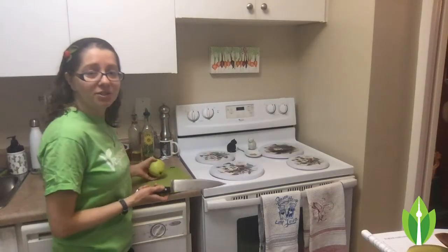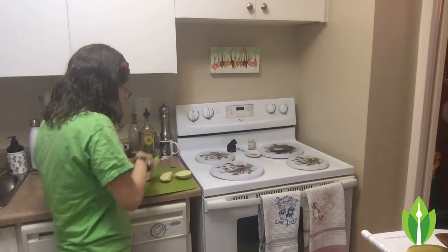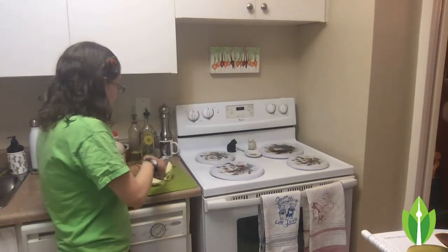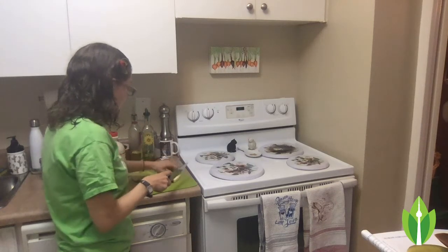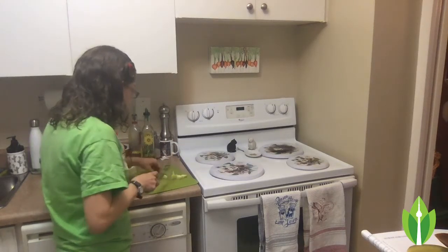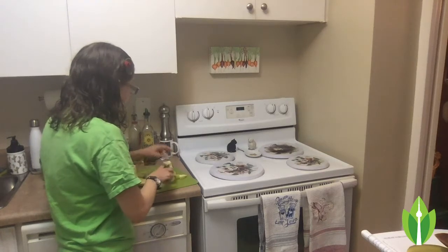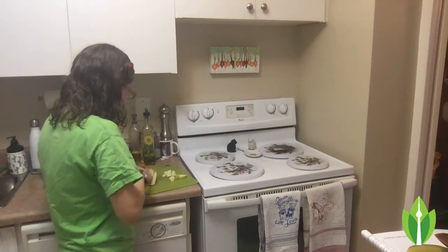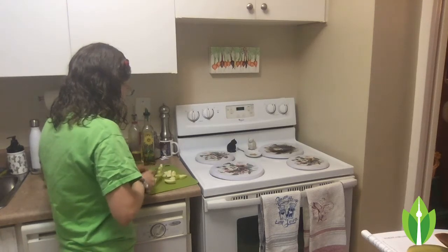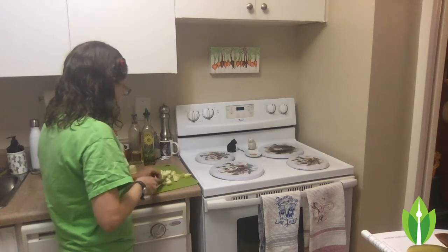I'll start by just chopping an apple. I'm going to chop two apples because I am making this for breakfast for myself and my partner. I'm going to chop it into little cubes. The other thing they say is that you can also make an apple pie enchilada by taking tortillas and layering them again with sauteed apples, then drizzling with some sweetener and cinnamon and things like that. I'd like to try that another morning when I have a little bit more time to toss something like this in the oven.